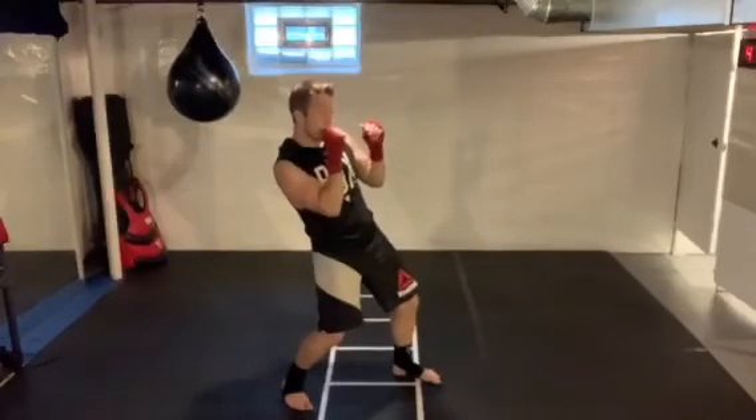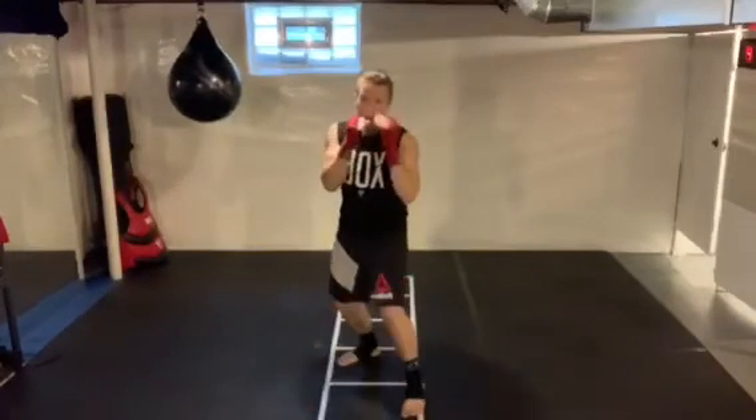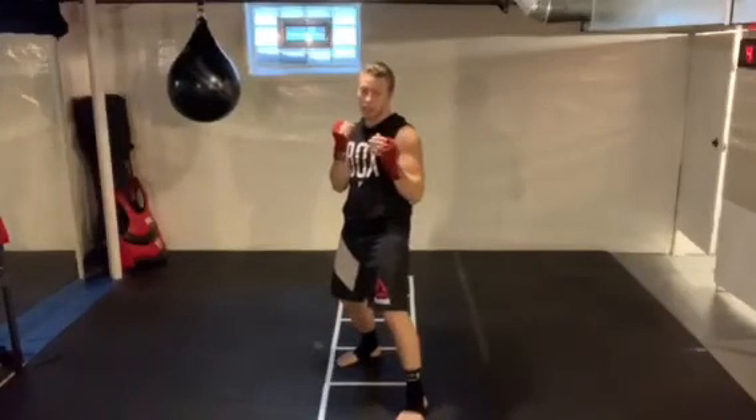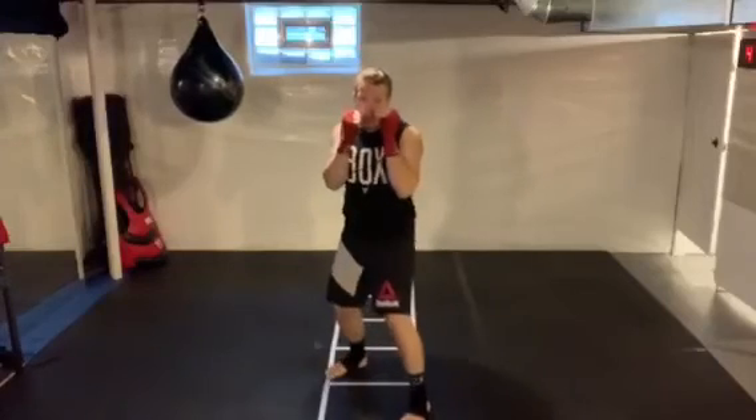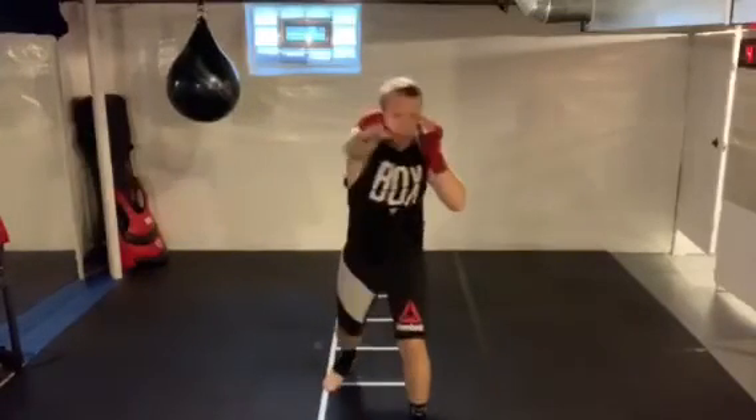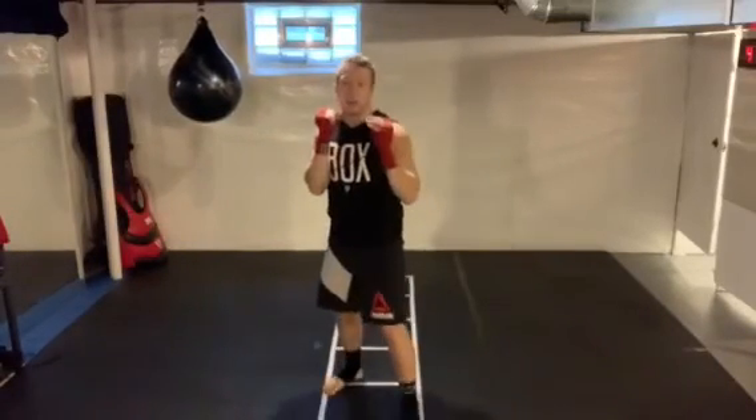If I pull back, my head stays on that center line and I can still get hit with that straight punch, and I'm not in a great position to counter because I'm further away from my opponent. So I want to get my head off that center line to the rear, so I can come back straight and fire that counter shot.